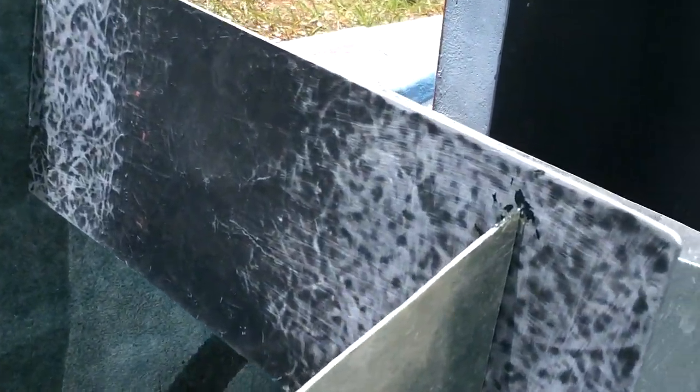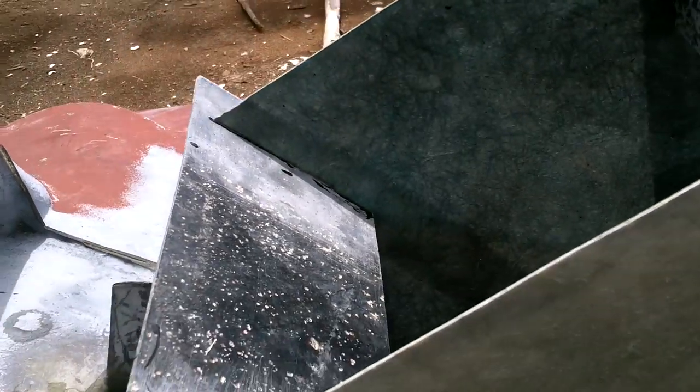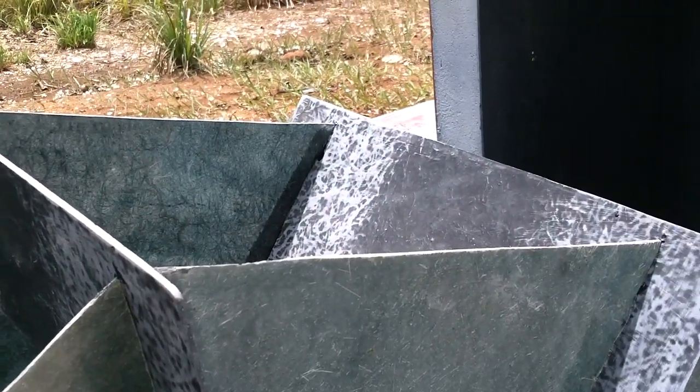I have just enough resin in my paddles here to lock them in place, so I'm going to let that harden. And while that's hardening, I'm going to deal with something I've been ignoring.